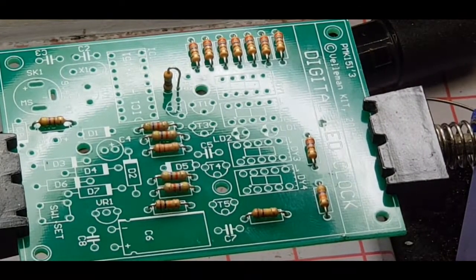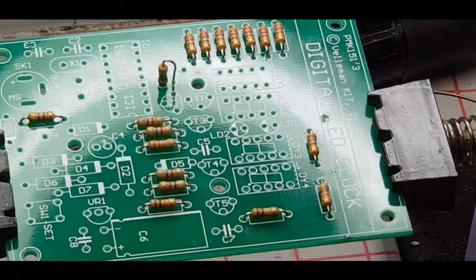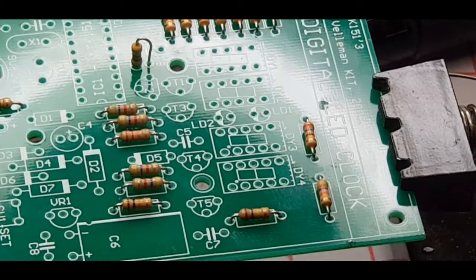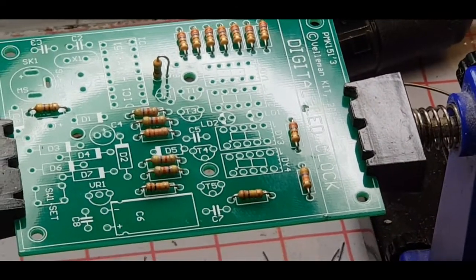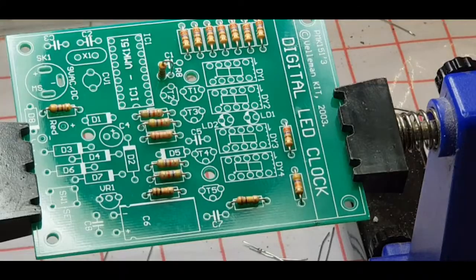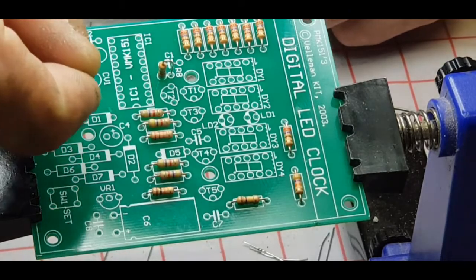I'll just give you a second to look at the board. We did go through the colours and the locations together. Right, diodes. D1 is a BAT85. Black band on the diode goes with the white thick band on the board — look at the D1 marking.